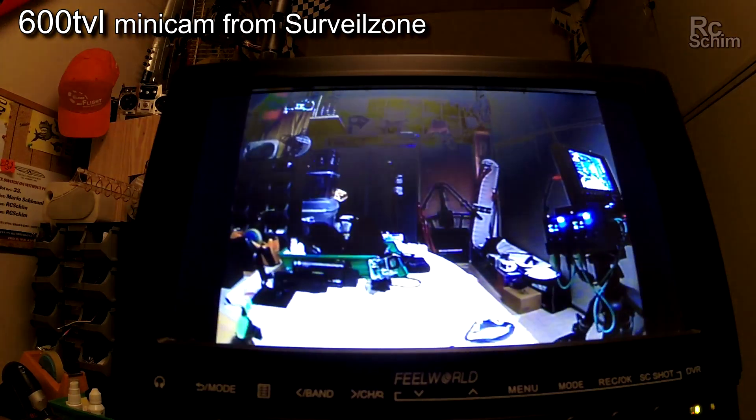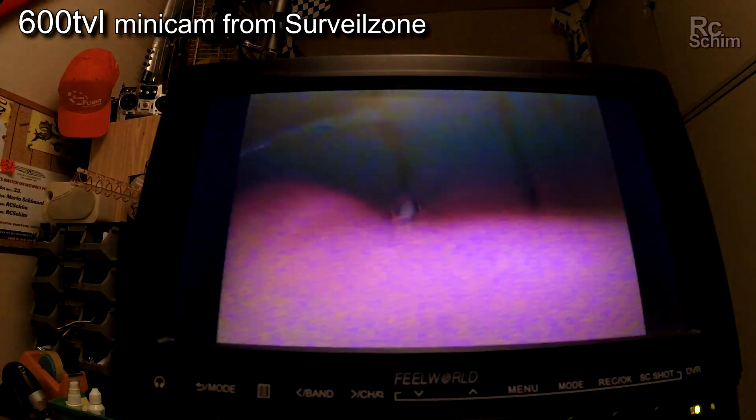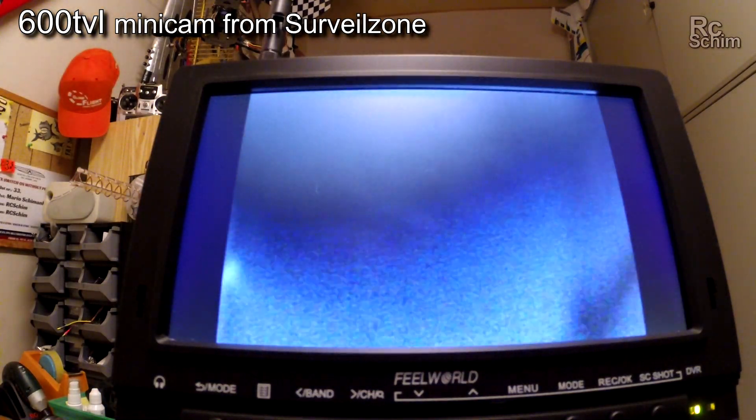Light adjustment is not super fast but it's okay. And if you make it really dark, there's some noise and it goes to black and white at some degree.